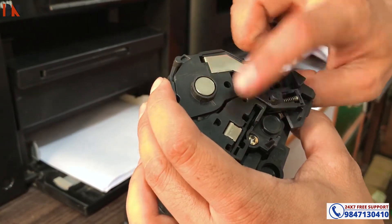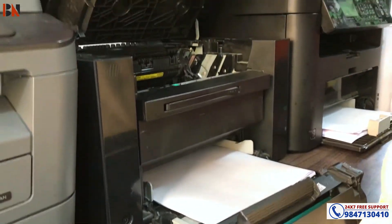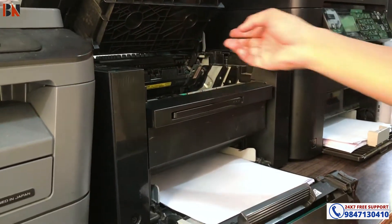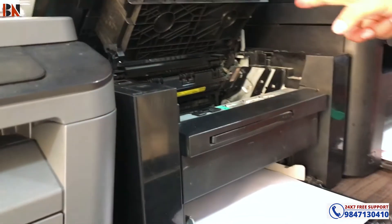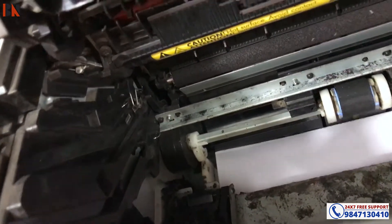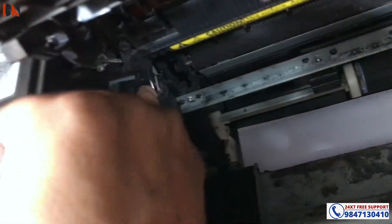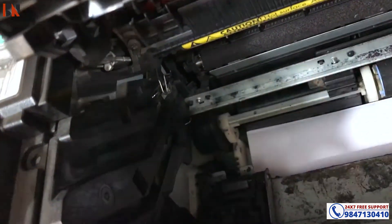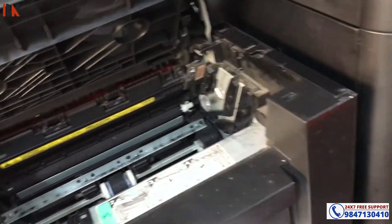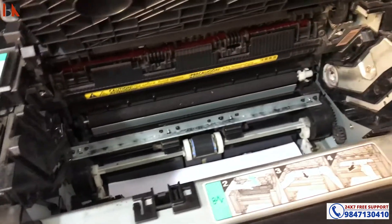So you can see the printer parts: the current supply unit, fixed wire. There are obstacles - toner particles and dust. So it is causing a black print issue, and it is the spring component.